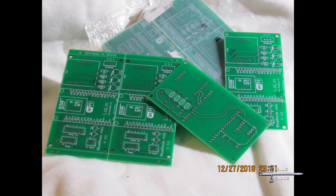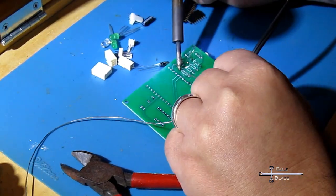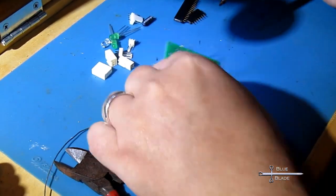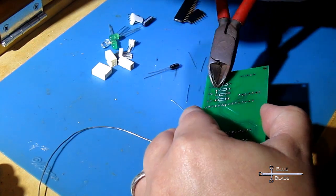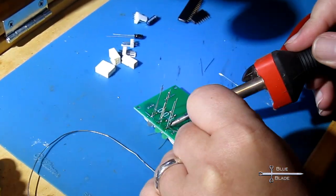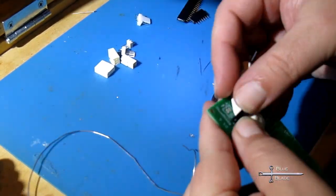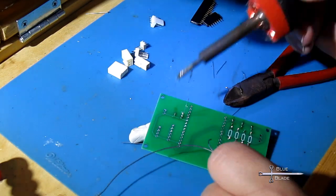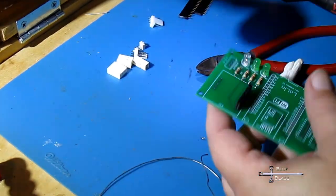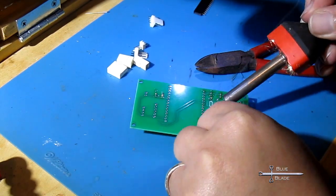Once the PCBs came in, it was time to solder them up. Start with the small components — resistors and LEDs — then finally the connectors. I'm a big fan of using blue tack to hold the components in place while soldering.